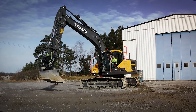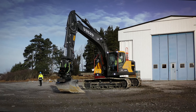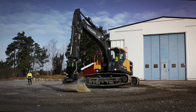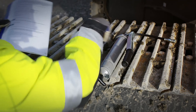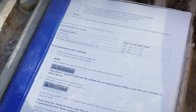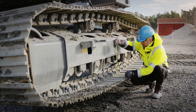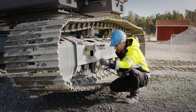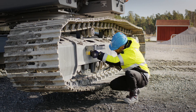Start by measuring the track tension. Operating with a correct track tension is important and will affect the lifetime of the undercarriage. Raise the track chain from the ground using the bucket. You must secure the machine using a jack or similar — it is not enough to hold the machine just using the bucket. Start by looking up the recommended track tension in the manual. Track tension is measured between the top rollers and from the lower track shoes up to the bottom part of the frame. If the measure deviates from the recommended value, you should adjust the track tension and enter the adjustment in the inspection report.